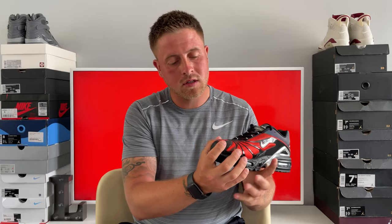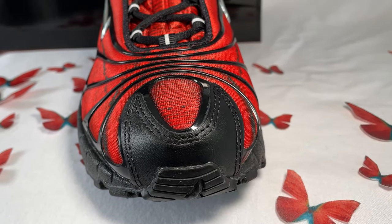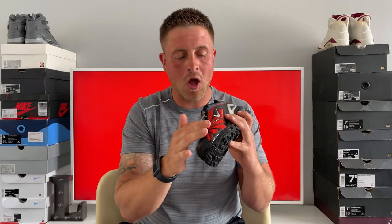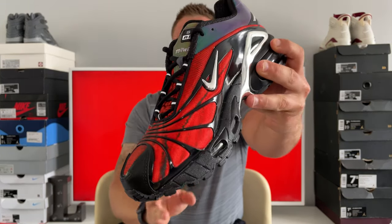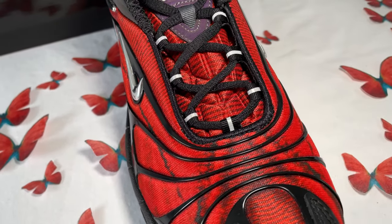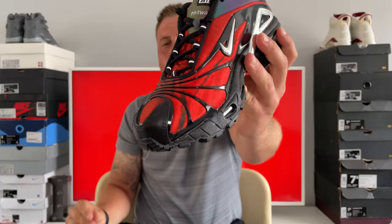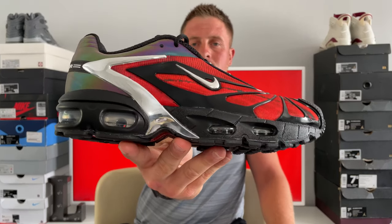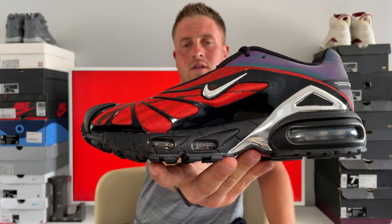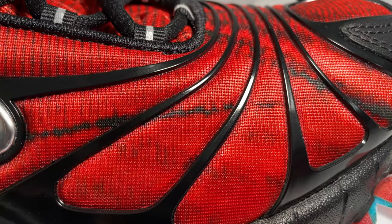Working our way to the toe box, there's a leather panel wrapped around the front of the toe in black. Then an obvious focal point of the shoe — you've got these plastic black lines that actually form butterfly wings, which ties into the butterfly theme the shoe is built around. Those wings wrap all the way around and are formed in this black rubbery, plasticky material. On the side you've got your chrome Nike Swoosh on the outside, and the same on the inside.